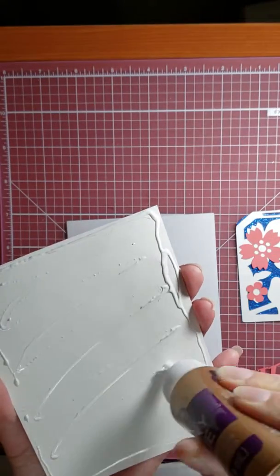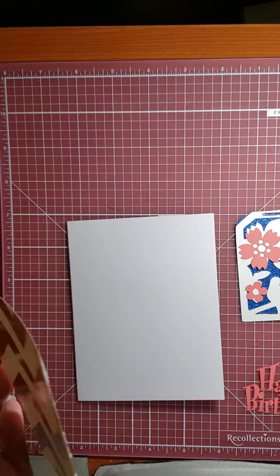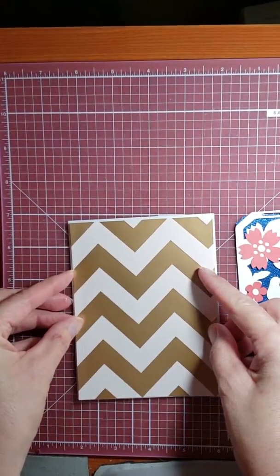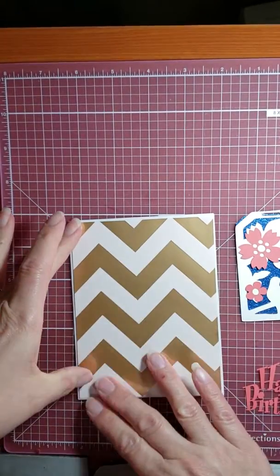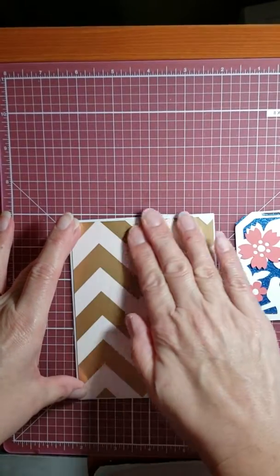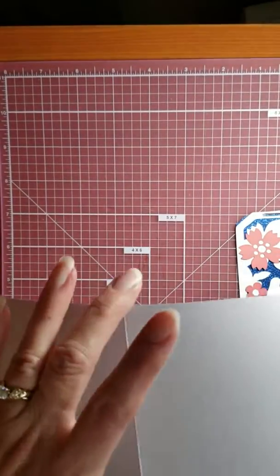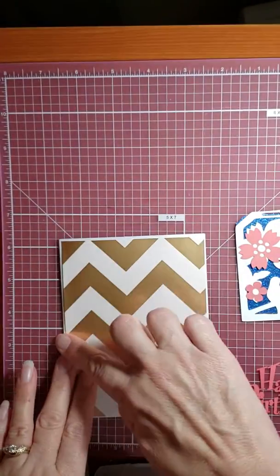I'm adding my Aileen's tacky glue to the back. My cardstock is the Park Lane from Joann's — this is a gold metallic with a very pale pink. It's five and a half by eight and a half, and I scored it four and a quarter down the center.